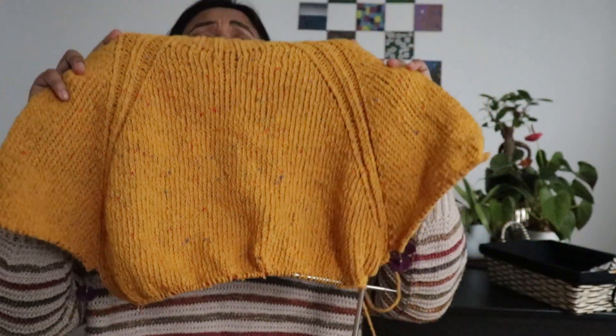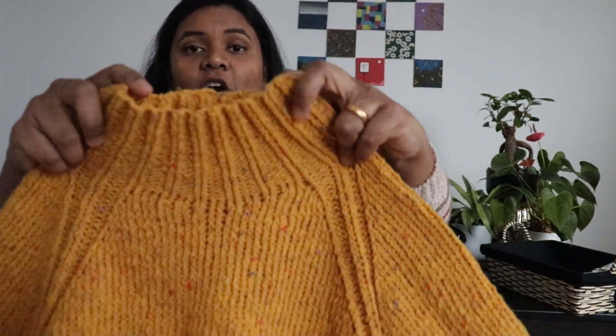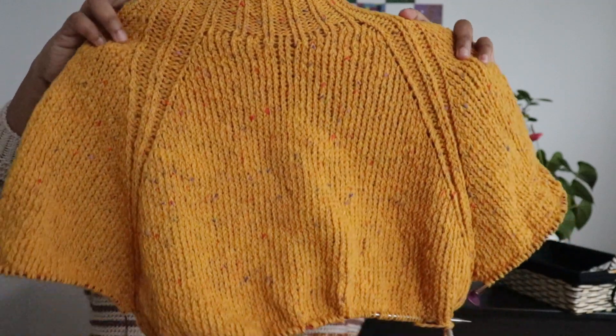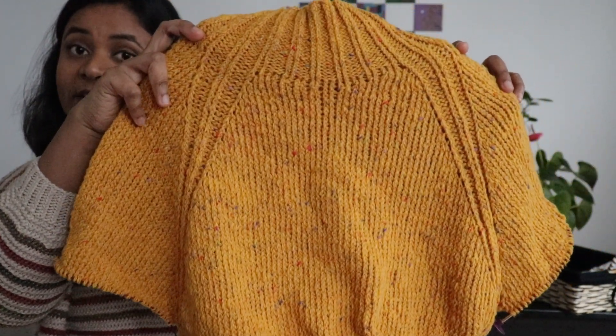I've ordered some progress keepers and I'm hoping I get them by this week or early next week, so I can start marking them on my projects. This is the One Sweater by November Knits. The collar is supposed to be folded and seamed stitched inwards — that's how it's supposed to look. This is what it looks like right now.